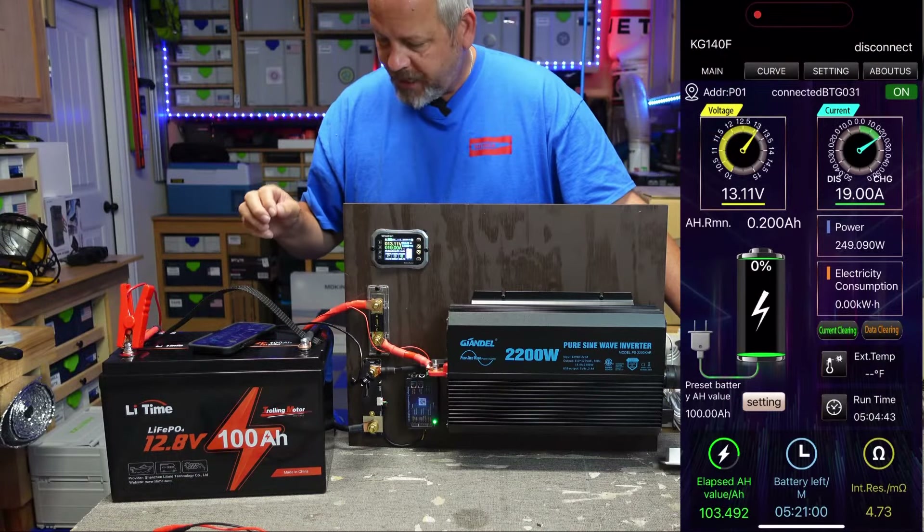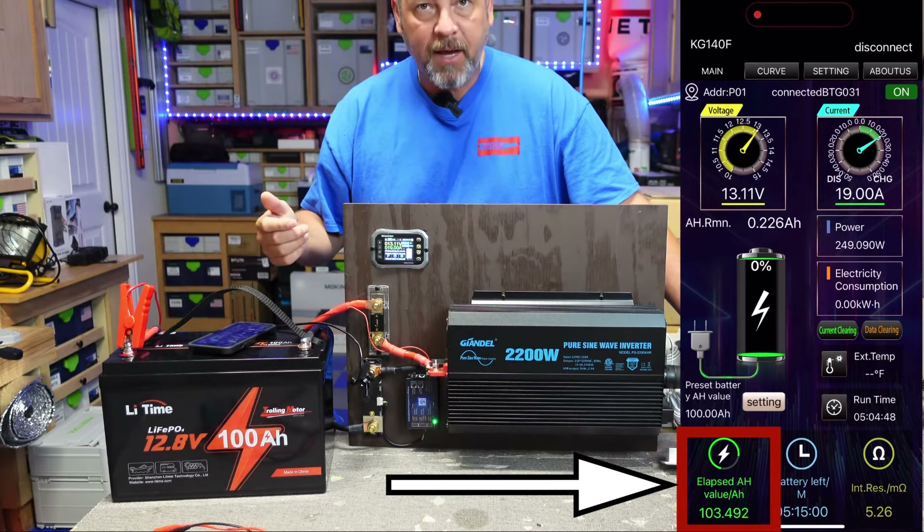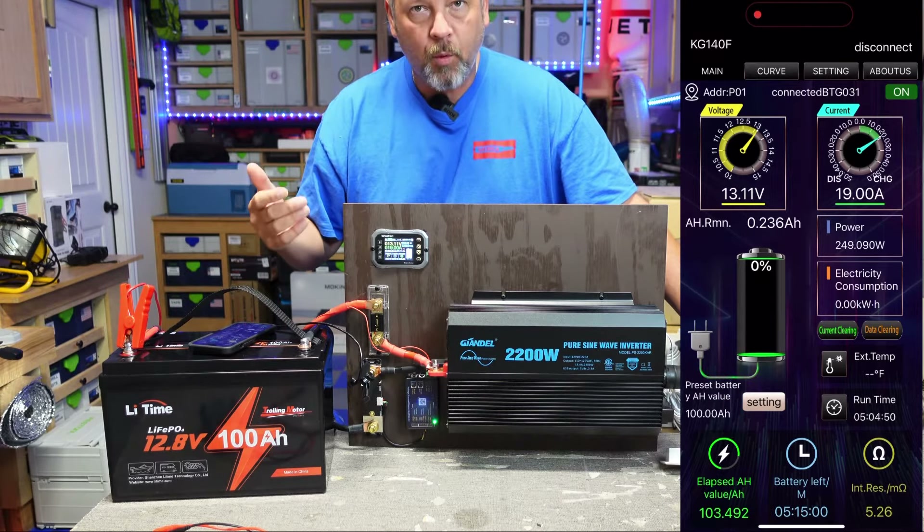It looks like we were able to get 103.4 amp hours pulled out of this new LiTime battery, which is pretty good. It's rated for 100 amp hours, so getting over that is a nice result.